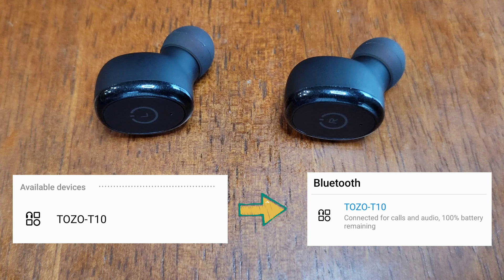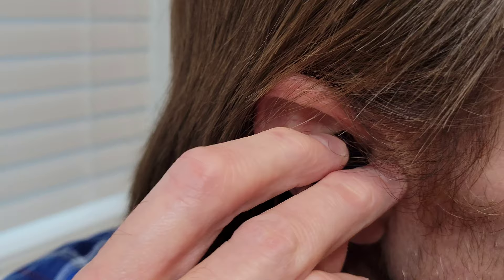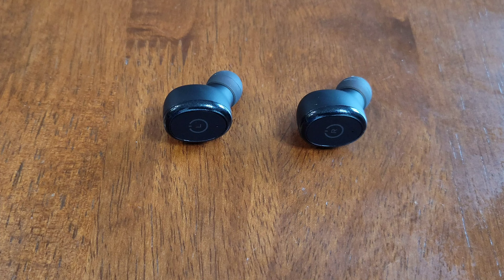When you install the earbud, you need to make sure this part of the earbud is facing down. Put it into your ear — you don't want to jam it in there, you just want to fit it into your ear. Then you turn it so that this part of the earbud kind of rests against this part of your ear, which will help to keep it in place.